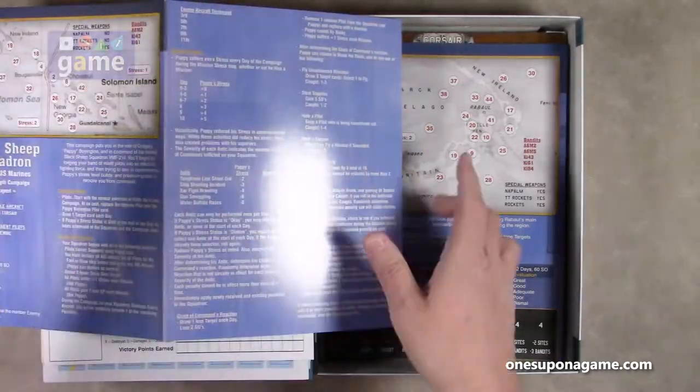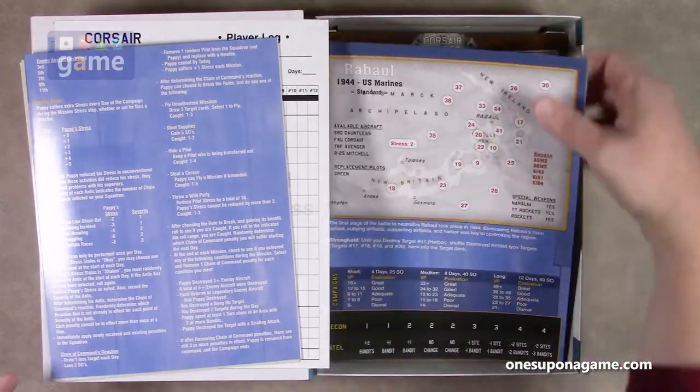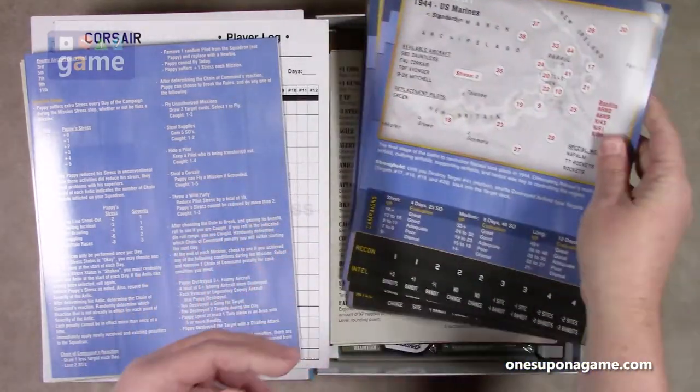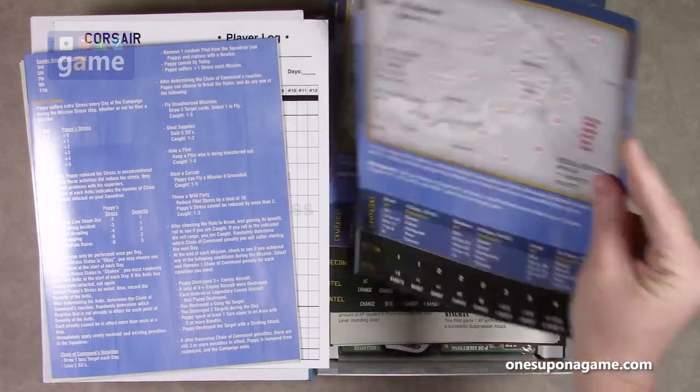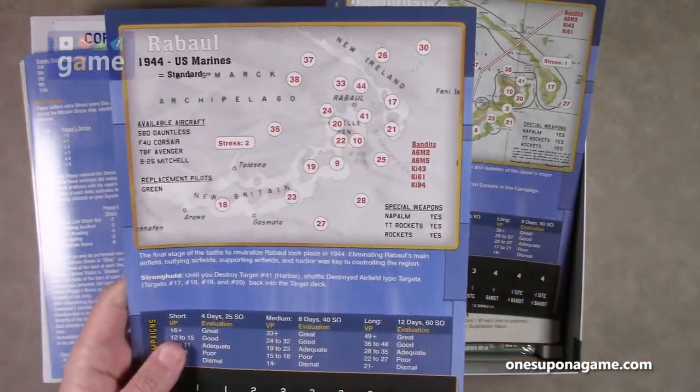And then island operations — this is for if you're operating off an island base instead of a carrier. You get three of these fold-out cards, but wait, there's more — there are lots. There's a lot of stuff here. These are single-sided cardstock, just single-width.